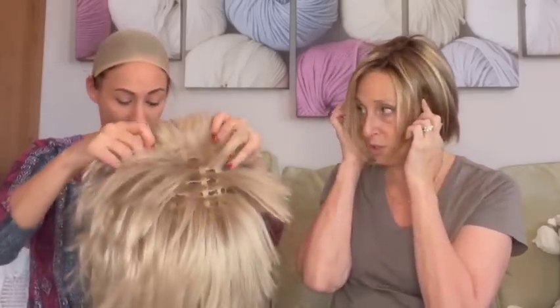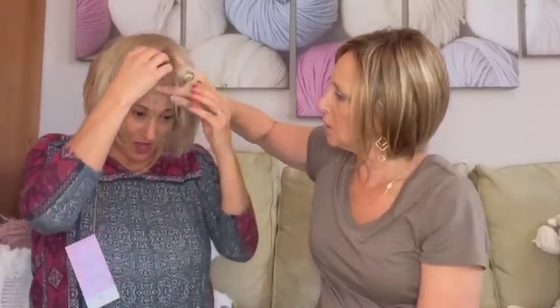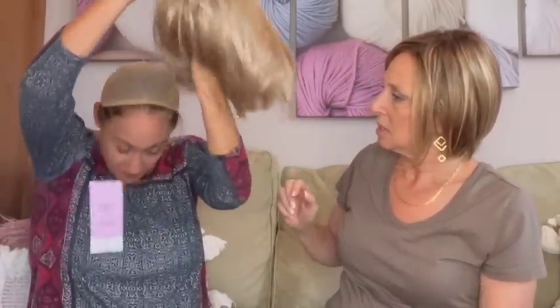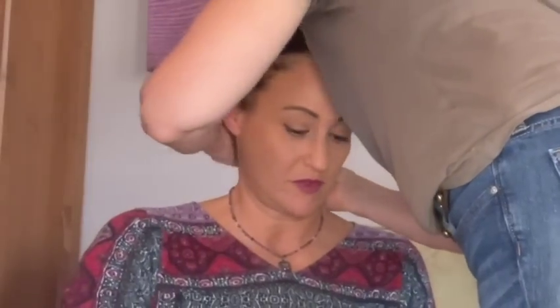Once you put it on, make sure the ear tabs are even on each side. My best friend wants to try wigs and she has a really small head. Now we have to get it more forward — right at your hairline. Oh wait, we don't have your wig grip on — that's why. I'm going to just put it on you. I picked a dark one so it might show with this wig, but I was thinking you had dark hair.